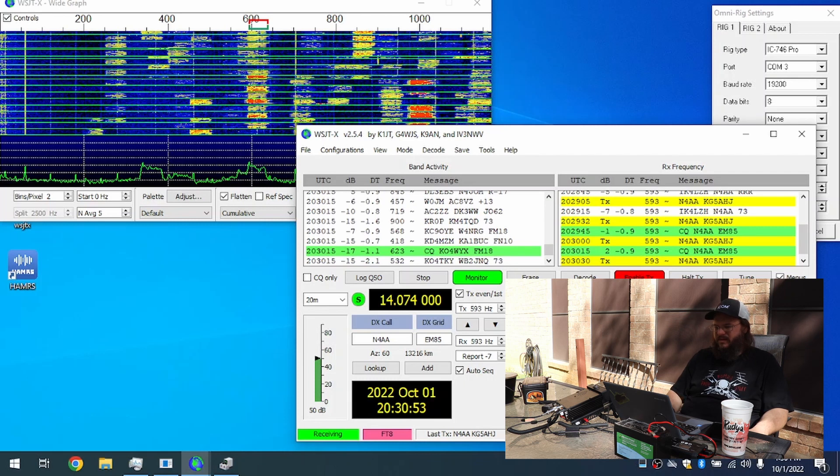I'm going to go ahead and jump to me working FT8 — you've seen me set this up before in another video, and the video keeps lagging, so we're just going to jump to the next thing.